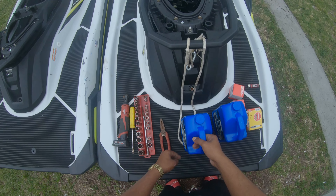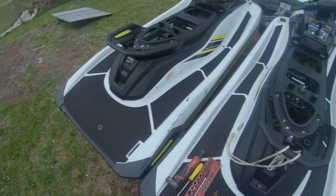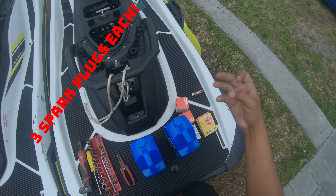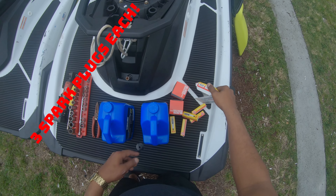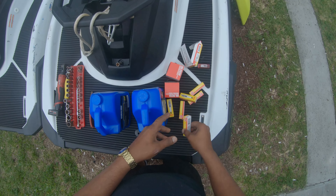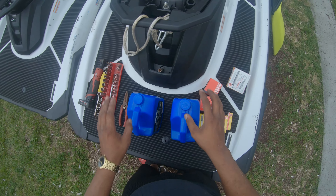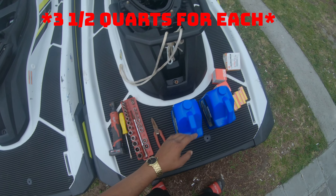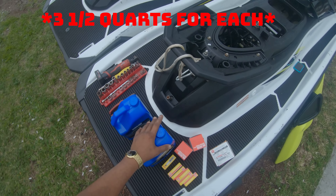What's up guys? Today we're going to do an oil change on both RVXs, TR1 2021s. There's going to be three spark plugs, so we should have six in total. We have our six. Two oil changes, three and a half quarts for each, so we should have a whole quart left over after.